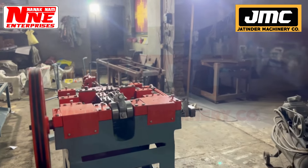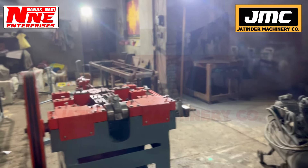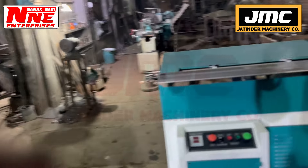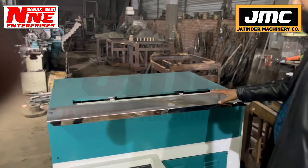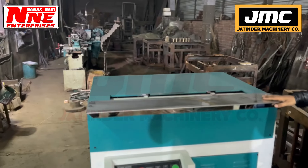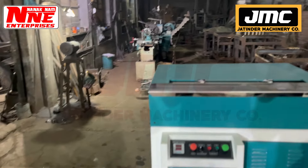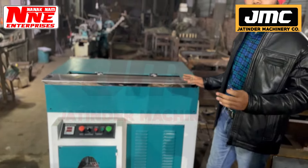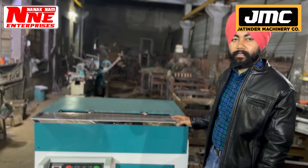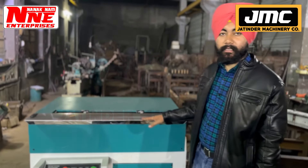This is another machine — you can see it behind me. This is also a notebook machine. It is called a notebook edge square machine. There are 3 machines: notebook stitching, notebook edge square, and paper cutting. With these 3 machines, you can start the work of notebook manufacturing.